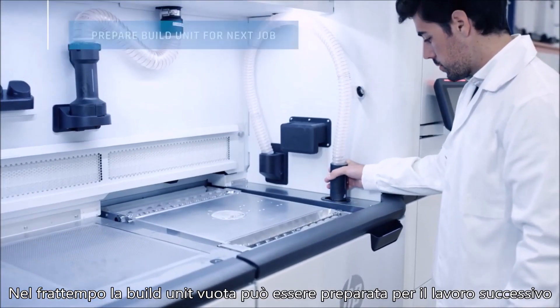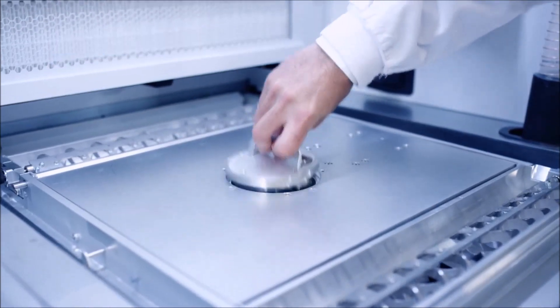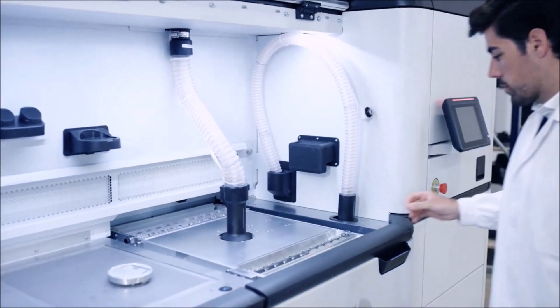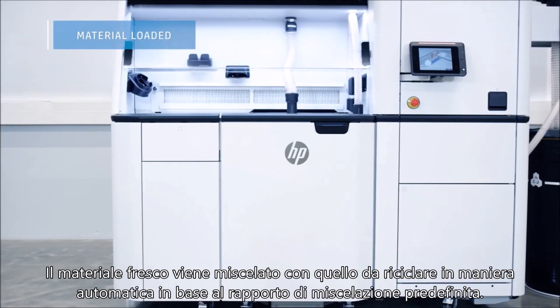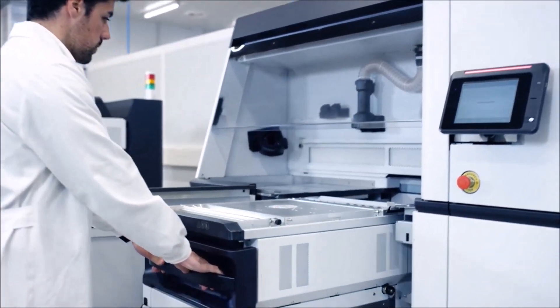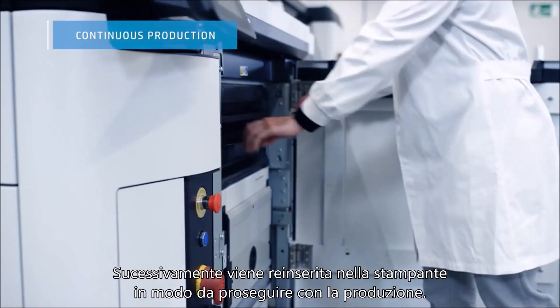Meanwhile, the empty build unit can be prepared for the next job, which starts with material loading. Fresh and reused material is automatically mixed according to the predefined mix ratio and loaded into the build unit in a clean, enclosed process. The build unit is then returned to the printer and production can continue.